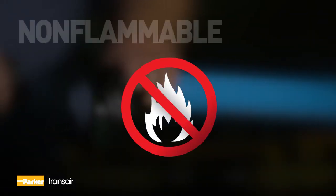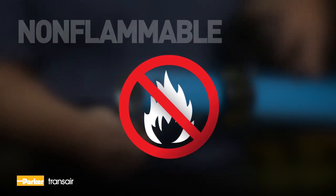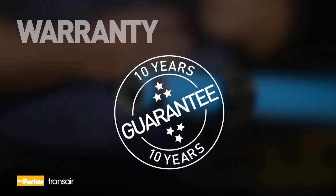All Transair components are non-flammable, with no flame propagation for a higher safety level. Parker Hannifin guarantees its Transair products for 10 years from the date of purchase.